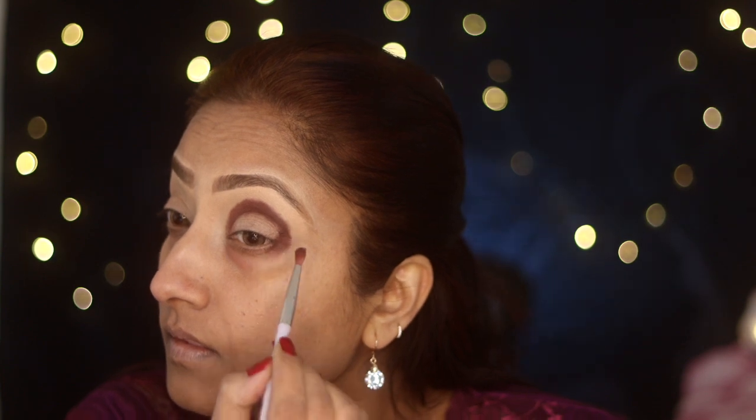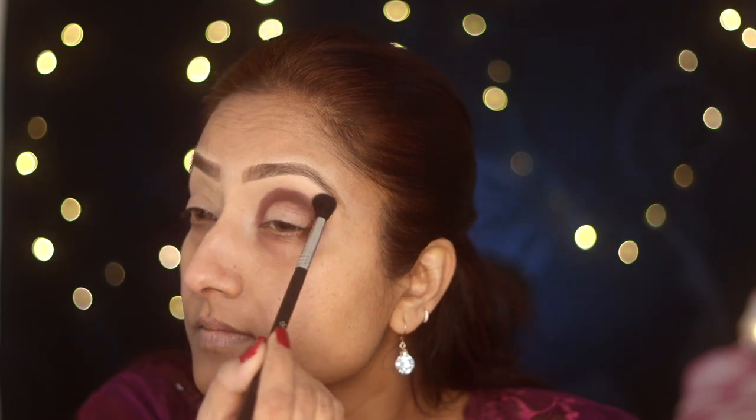Once I'm happy with the packed color, I always blend edges with a clean fluffy brush to make sure we don't get any harsh lines when we put another eyeshadow on top. If you want your eyeshadow blending to look seamless without any harsh lines, always make sure that when you apply one eyeshadow, you take a clean fluffy brush and smudge the edges. I'm just blending my edges here before applying a second shade.